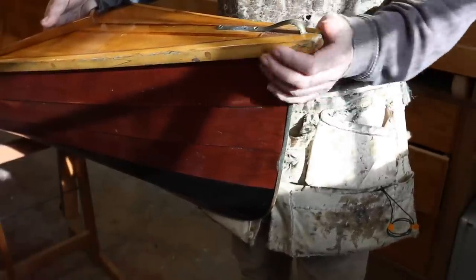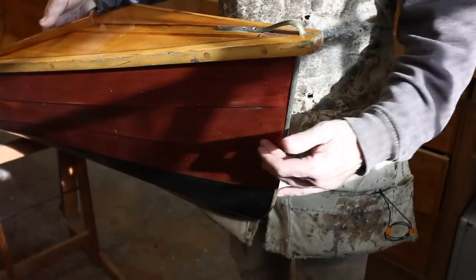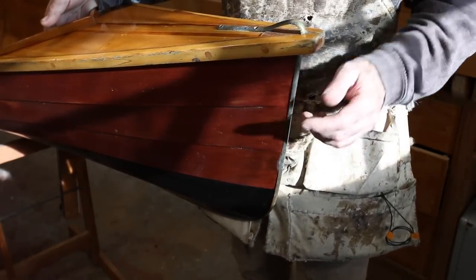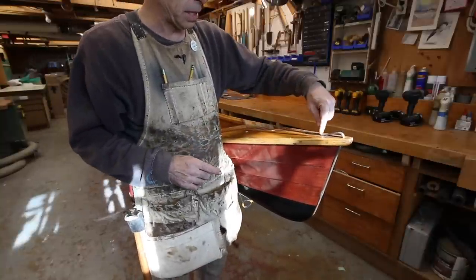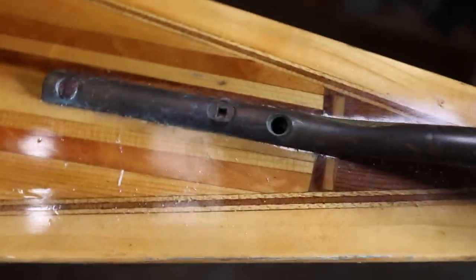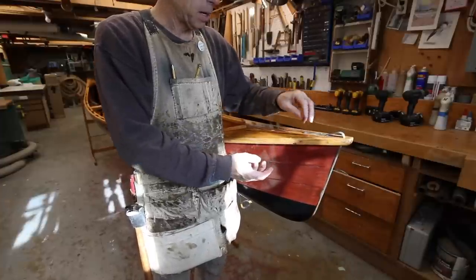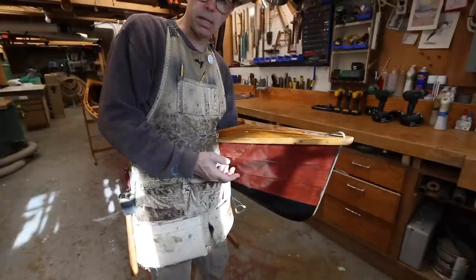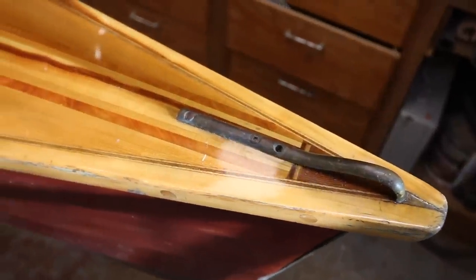Having the plank laps come right to the stem band is not something I think is a good idea, though the book I was following specifically recommended it as a simplicity. One thing I did do which I think was smart was drill a hole through the deck at the stem band so there's a little bit of drainage for any water that sits up underneath the decks while in storage. It doesn't look pretty but at least it's there.